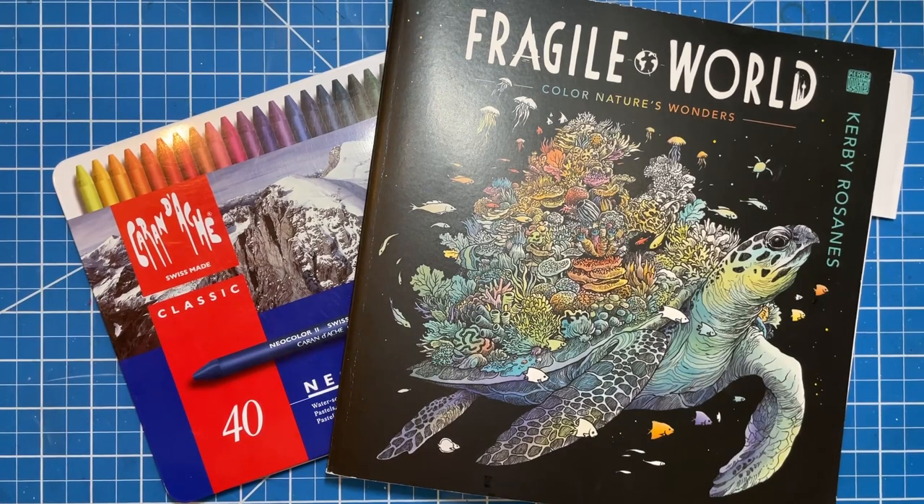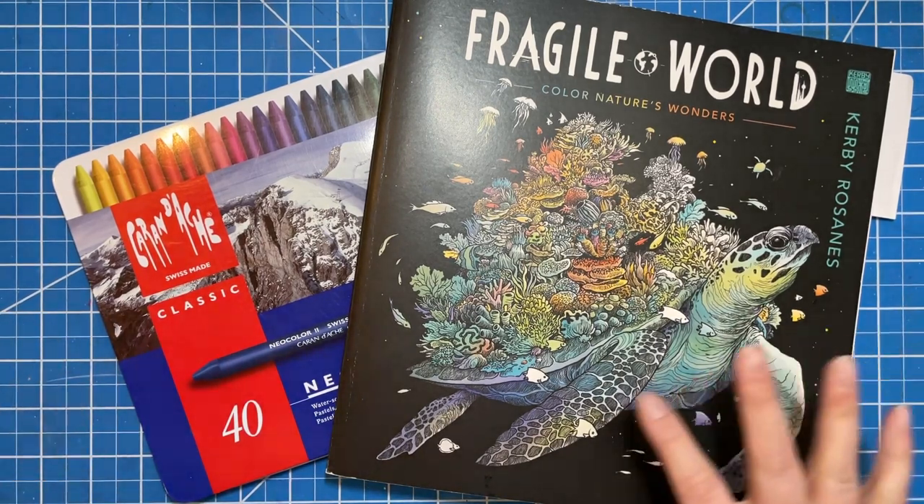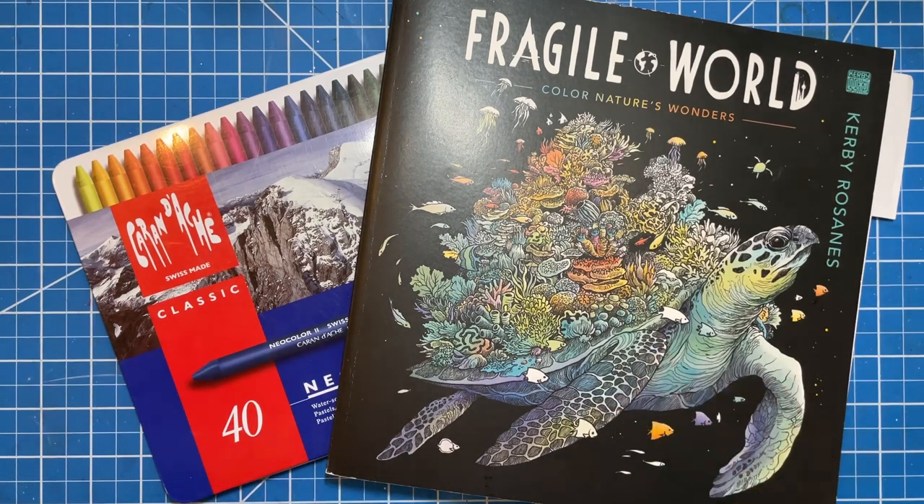Hi there. Welcome to Elm Colors. I'm Erica.